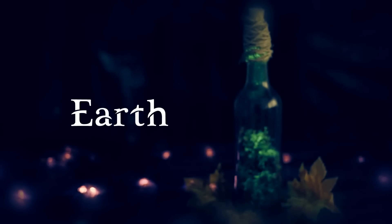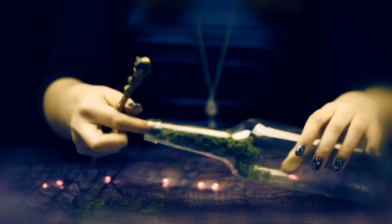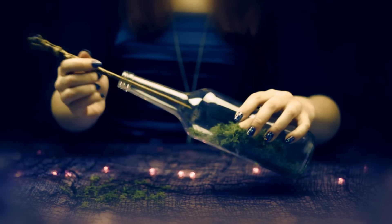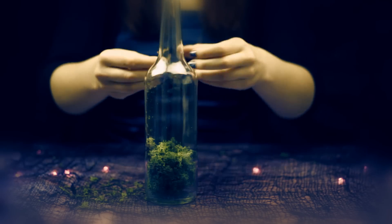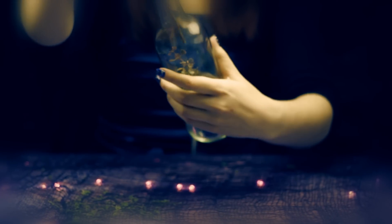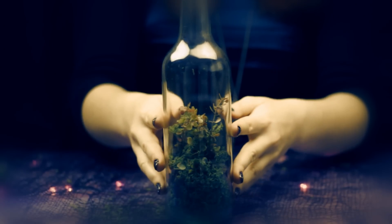Let's start with Earth, the element of Taurus, Virgo, and Capricorn. Decide what kind of bottle you would like to use for Earth, and then place moss to the bottom. Fill about one quarter of the bottle. Next, take some other green plants and place it on top of the moss, but don't fill the bottle entirely. You can use artificial plants or small branches you can find outside as well.